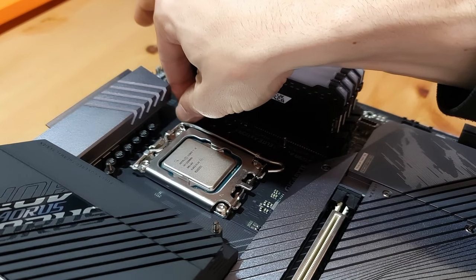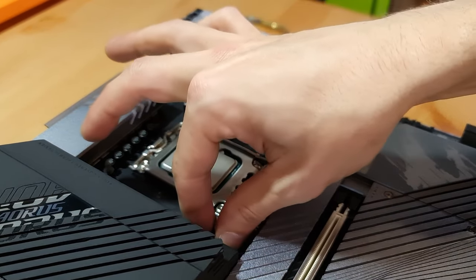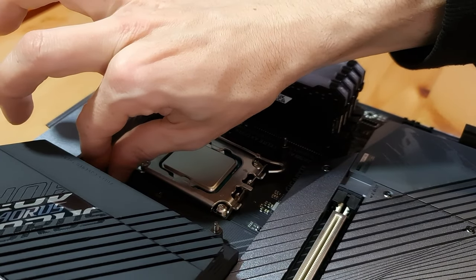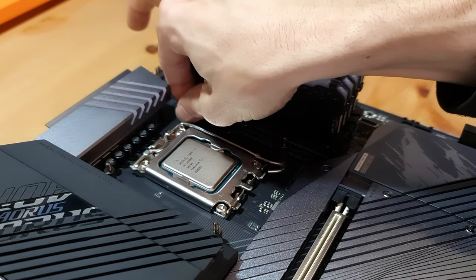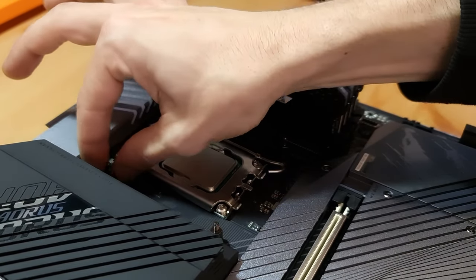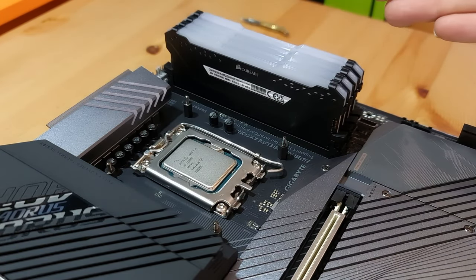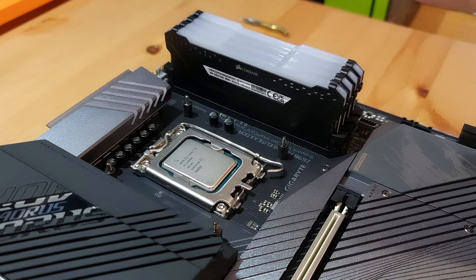I'm going to tighten them all up — just finger tight is fine, you don't need pliers or anything fancy. Nice and secure. So there's the motherboard done and dusted until we need to put it in the case. Now we should be moving onto the case.